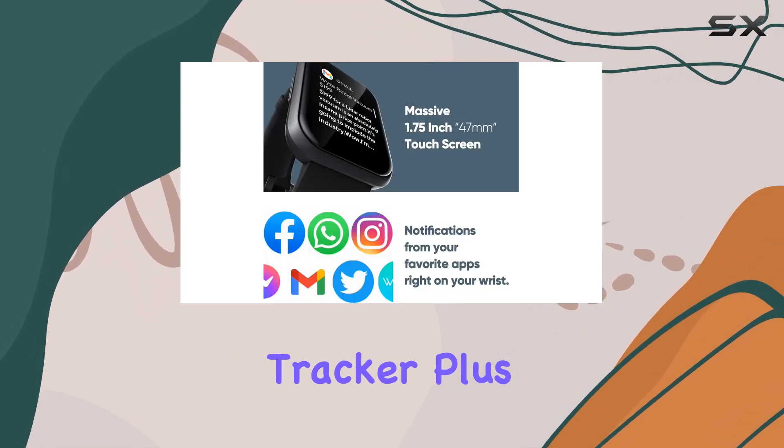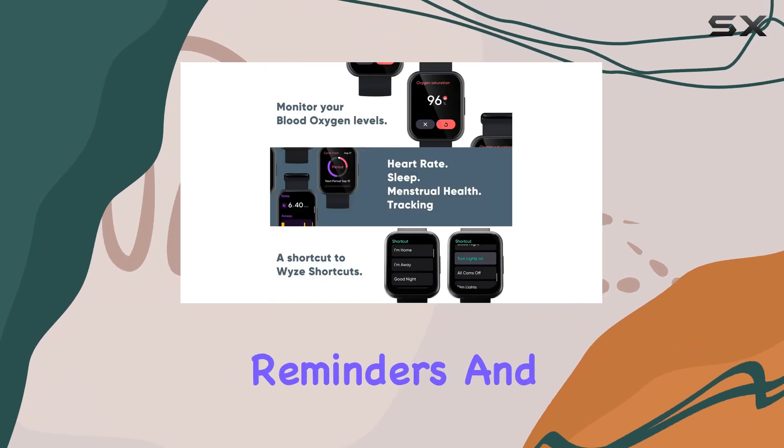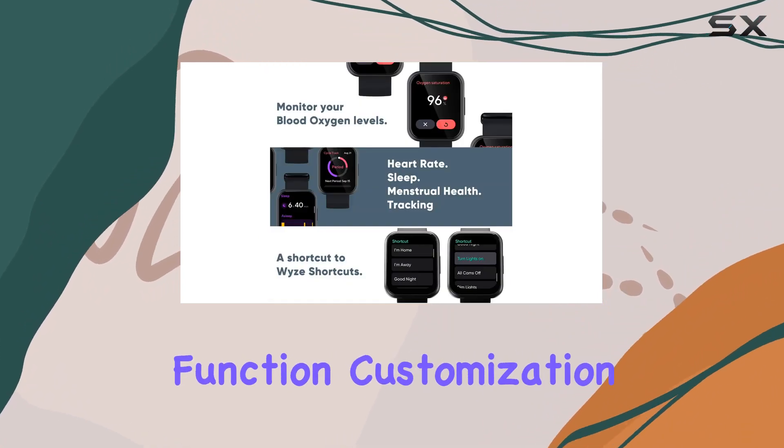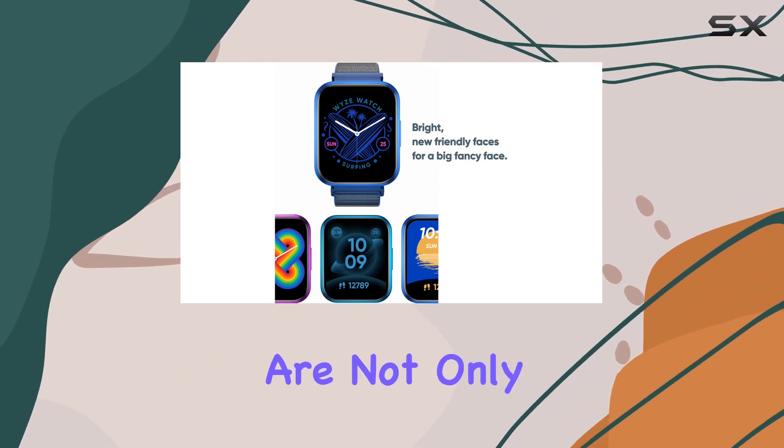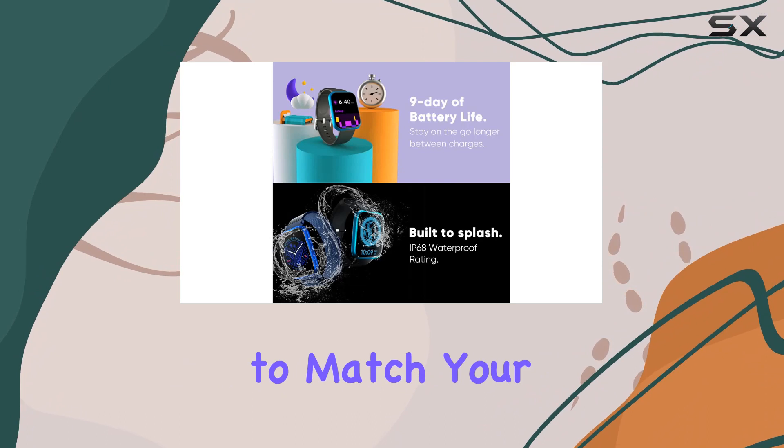There's also a step counter, stretch reminders, and a raised-awake function. Customization is key, and Wyze knows it — the watch faces are not only bright and friendly but can be personalized to match your style through the Wyze app.